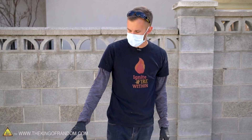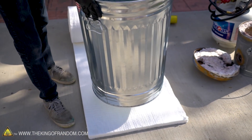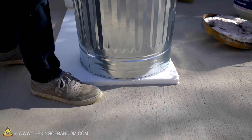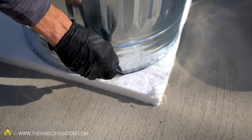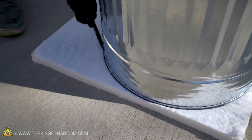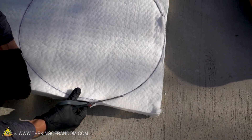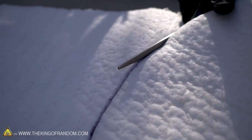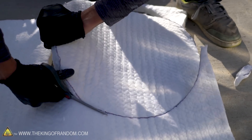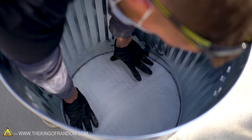As a first step, I want to add a lining at the bottom of our trash can. I'm going to set the trash can on top of the kaowool, trace around it, cut that circle out, and place it in the bottom of the can. We've got our circle cut out now, and we're just going to push that down into the bottom of the trash can.